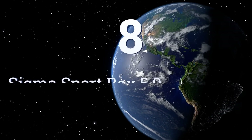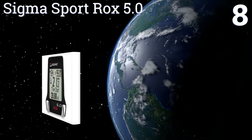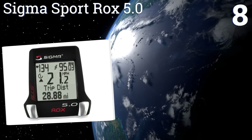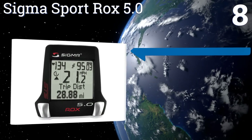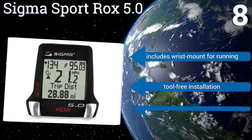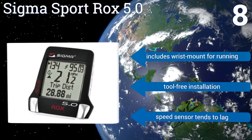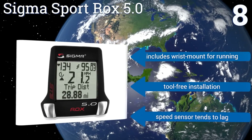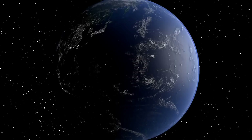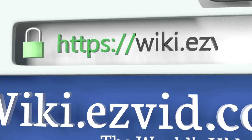Coming in at number eight, the Sigma Sport Rox 5.0 features a programmable target heart rate as well as four intensity training zones for both short and long-term goal setting. An optional USB docking station allows you to download and analyze your data with Sigma's proprietary software. It includes a wrist mount for running and offers tool-free installation, however the speed sensor tends to lag.